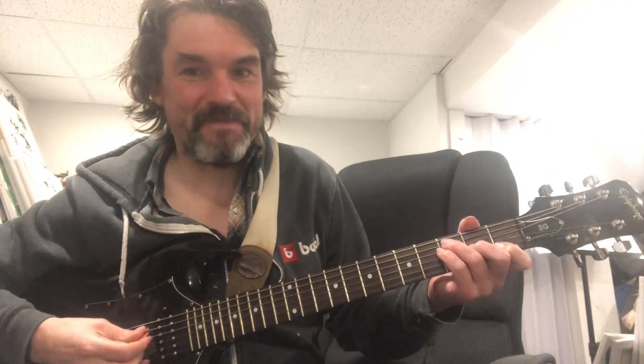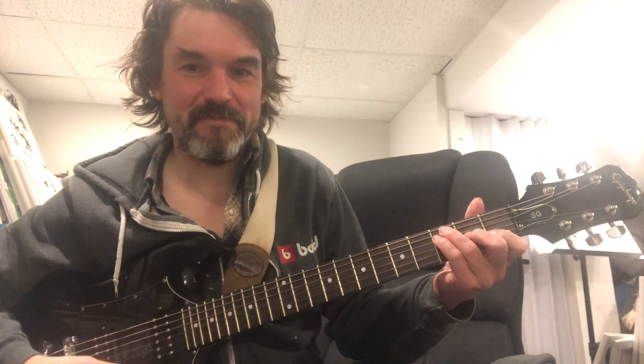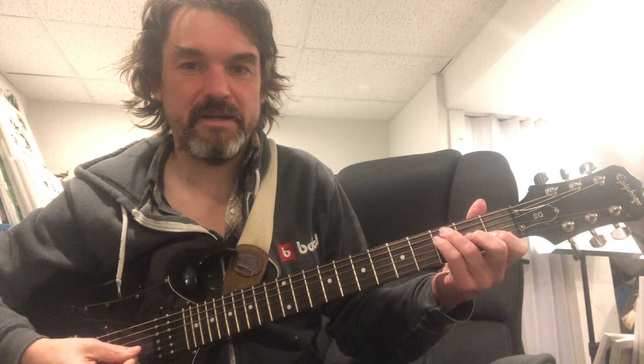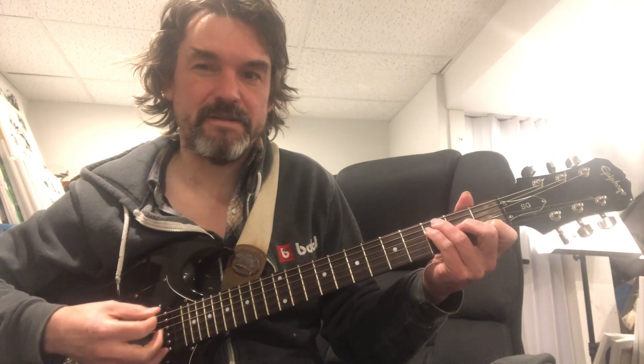So we're in the key of F here. Oh man, that's sounding good. So you're playing an F major 7, and that's the one chord, the tonic. And you're letting the open E string shine through, and you get that major 7 sound.